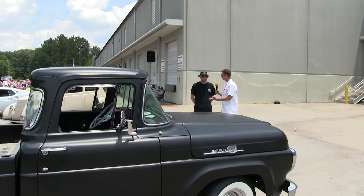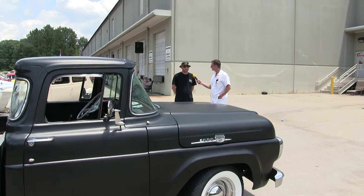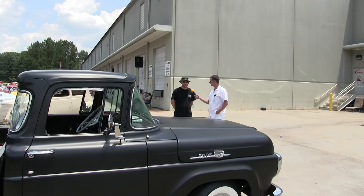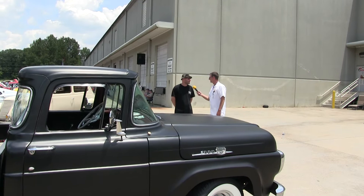So how'd the show go, man? Good turnout? Yes, sir. The show was amazing — over 500 vehicles. Our truck club was there. We had about 25 trucks from all over the United States. Nice show. And the name of your club is? Those Guys Truck Club. We're going to have ladies too, so it's Those Guys and Those Gals Truck Club.